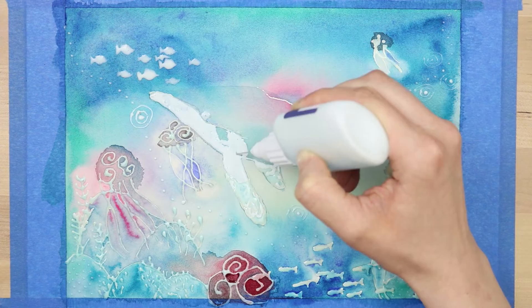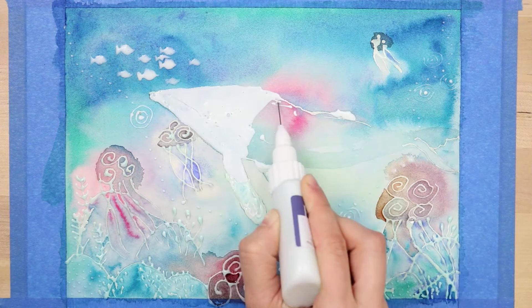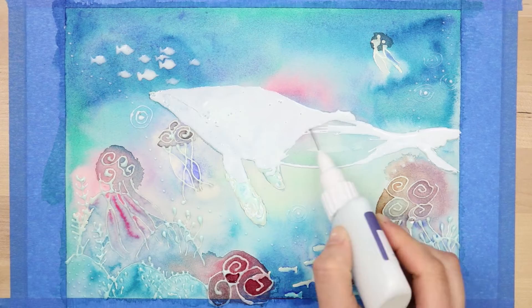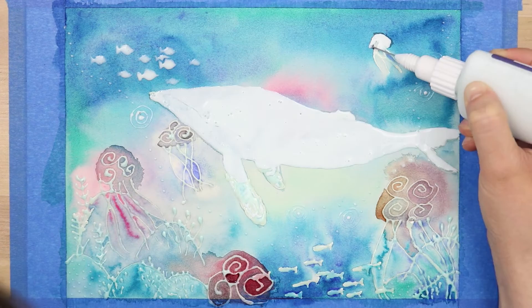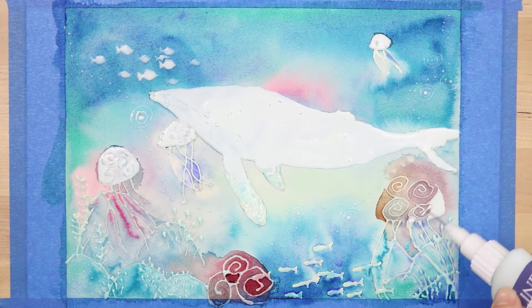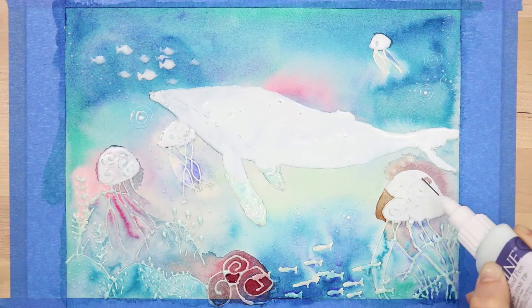This time I used the masking fluid to completely mask off the entire whale. One downside about applying the masking fluid with the needle is that it kind of scratches the paper — when I peeled the masking fluid off, it had left scratchy marks because of that metal tip. It wasn't too distracting, but definitely in the future, if I wanted to cover a large area like this again, I would just go back to using a brush and bottle because it's much easier to cover a large surface that way.